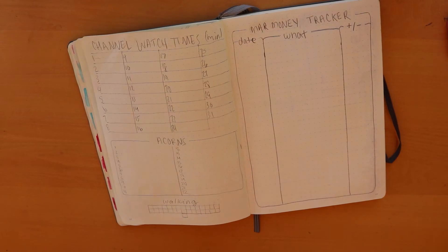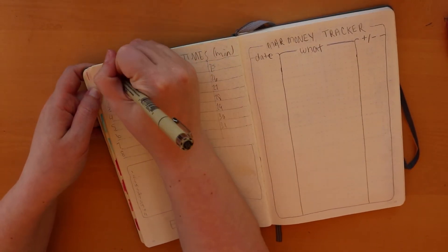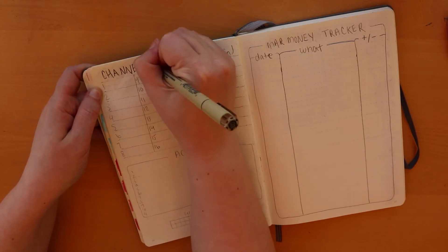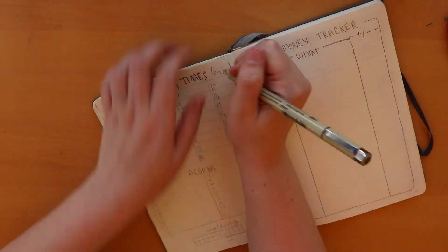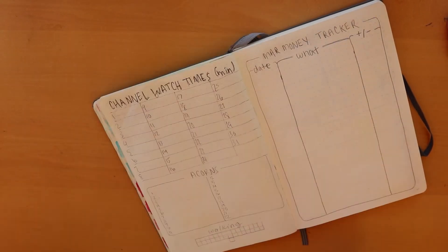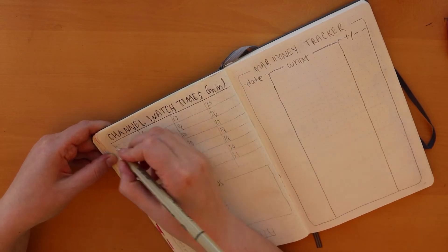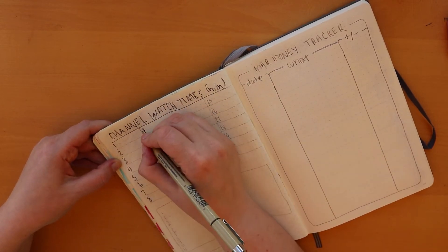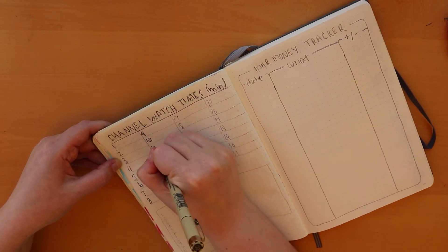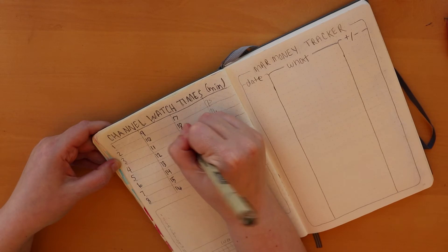This next spread definitely changed. I used to track my YouTube channel watch time and revenue, but since the YouTube Partner Program changed I'm no longer monetized, so I got rid of the revenue tracker and just kept my watch time in minutes — that's something I want to see, and hopefully see it increase as people watch my videos.